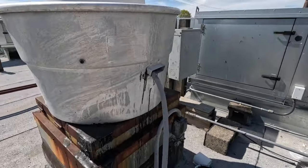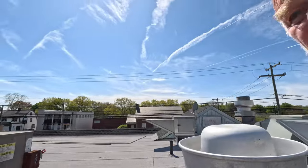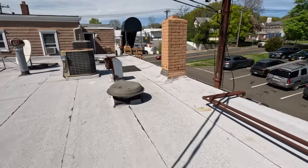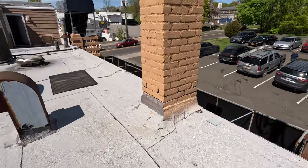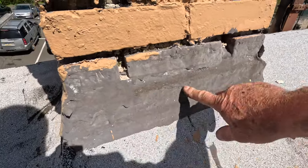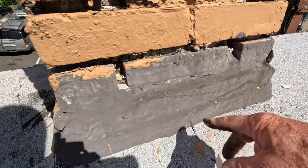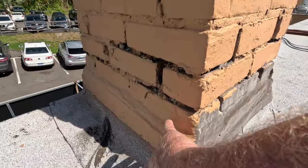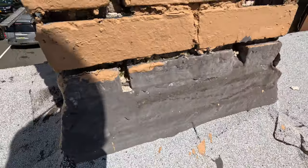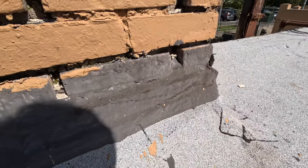Let me show you a repair I did about two years ago. I did the same repair here around the chimney and it's in very good shape. They painted this side so you cannot see it, but it looks good — it doesn't go bad.